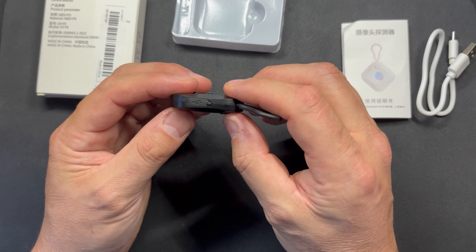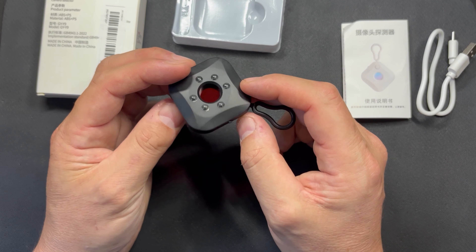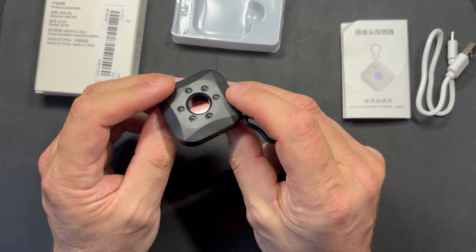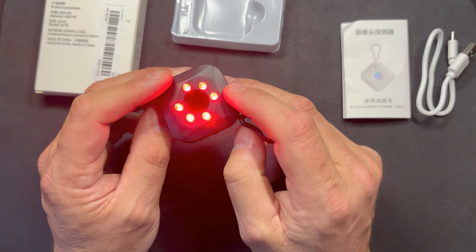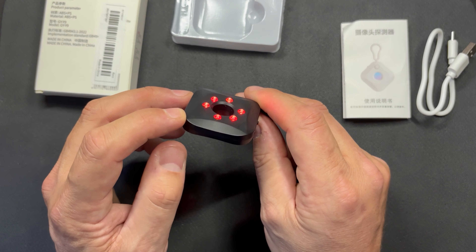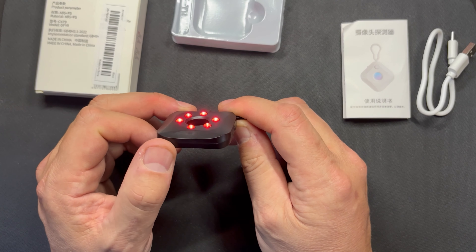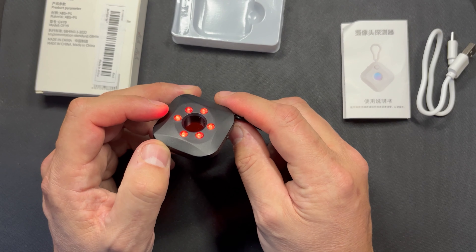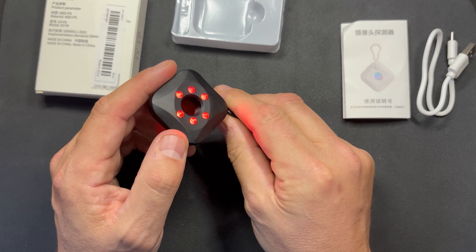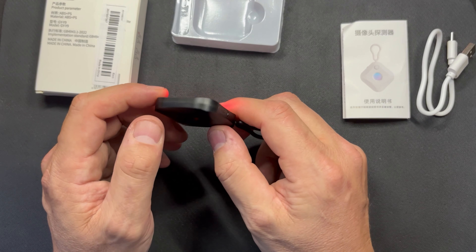It's a little key ring with little lights. You charge it up with USB-C, and you're supposed to look through this to identify a camera. Let's turn it on — you can see the red lights. You put that up to your eye, and what it's supposed to do is reflect the lens of any camera, so that if you're in a hotel room you can look around and identify if someone is recording you.